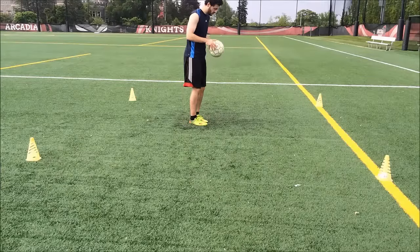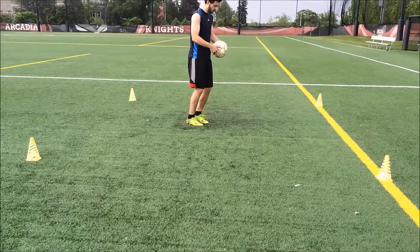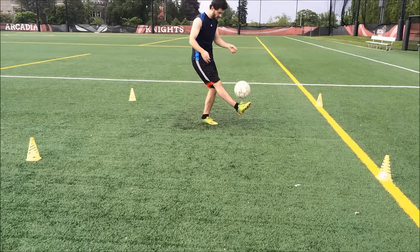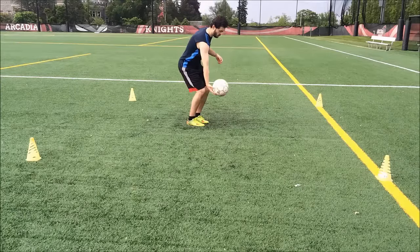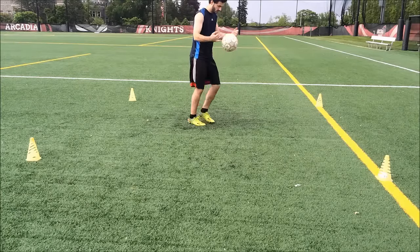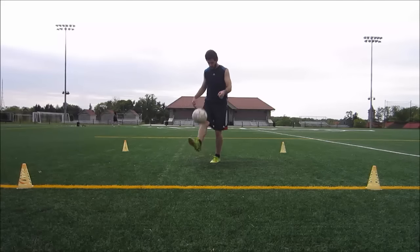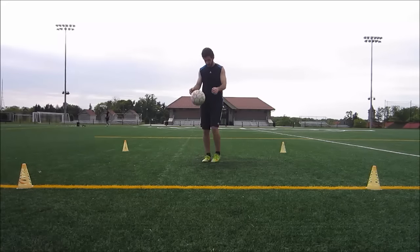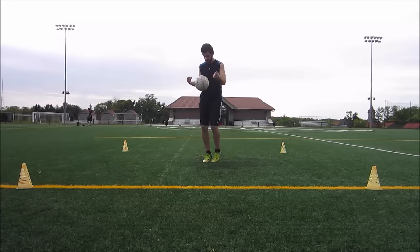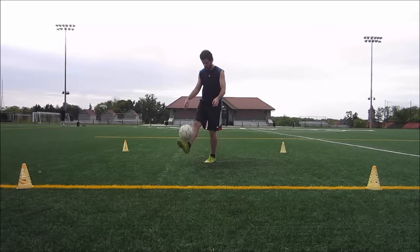Now we're getting into the next drill, which is just popping it up on one touch. You're going to throw it down to your foot and then pop it back up to your hands. This is a very underrated drill that I think really, really helps your touch. Keep doing this, popping it right back up. Here's another angle — you want to be flicking it up to your hands about mid-drift to chest height, and you want to make sure you're hitting it up there as often as possible.